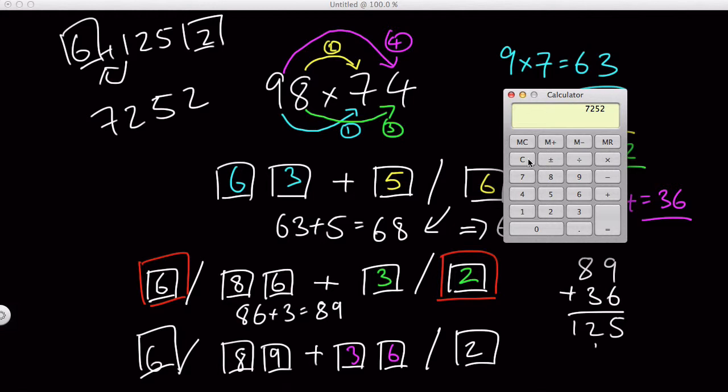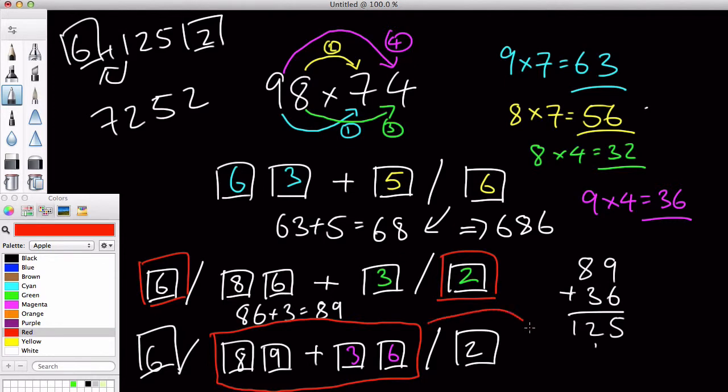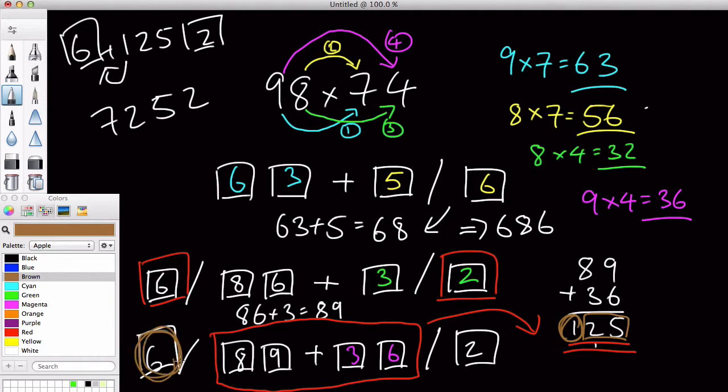In this video I deliberately used an example where the last addition calculation doesn't get a two-digit number, but instead gets a three-digit number — 1, 2, 5. When that happens, we are going to have this 25 normally inside here, and then we are going to add this 1 into our 6 on the left side digit. So over here, what I did was we had 25, and then I did 6 plus 1, which gave us 7. Therefore our answer is 7,252.